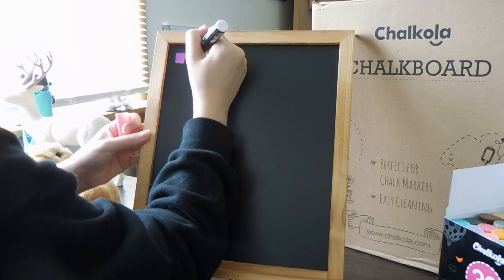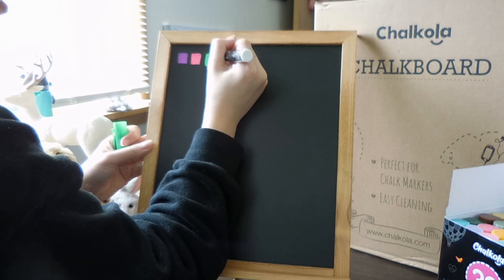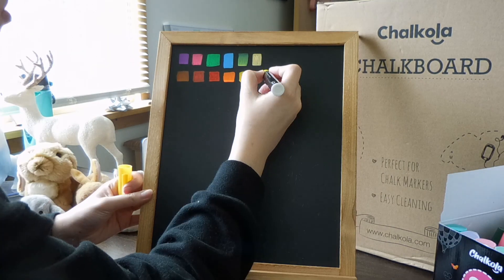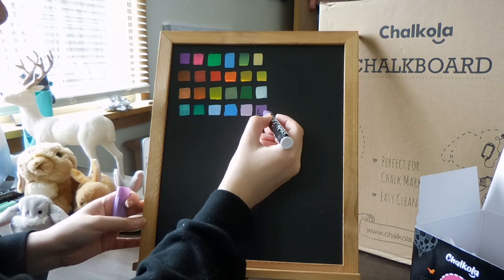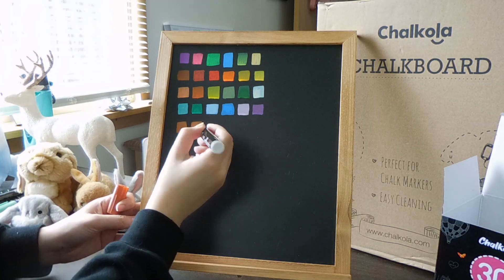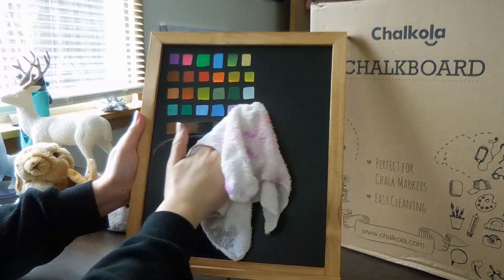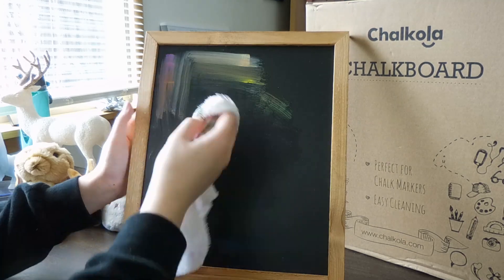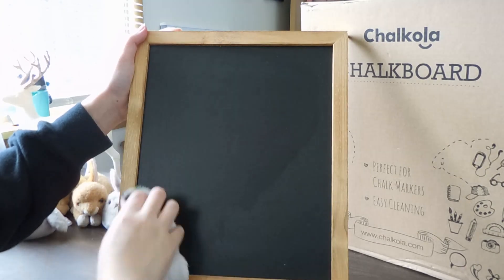However, sometimes this causes the ink to flow a little bit too much and it can come out runny. This is kind of a little bit of a game of chance. The colors provided in this set are vibrant and pretty true to their cap color. Some of the colors go on opaque while others are a little bit more transparent. When cleaning, it does take a little bit of work to clean it off completely. I use a spray bottle filled with water and a rag and it took a few sprays to get it completely clean.